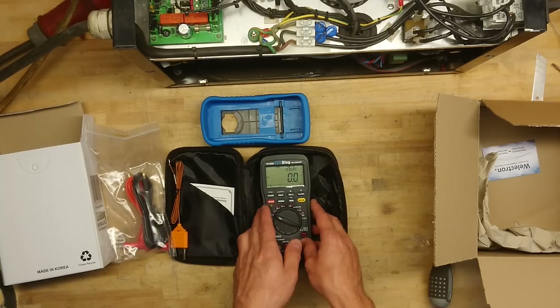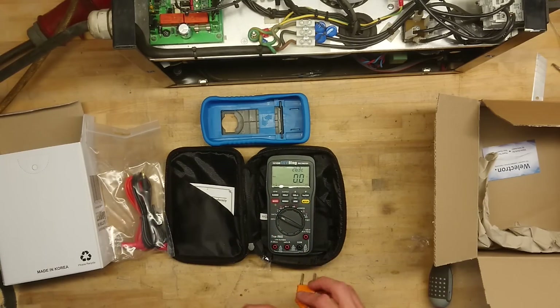The ADC front end is 100 kHz true RMS — that's firmware 1.22. I don't really have anything we could measure on right now, so we could just try the temperature probe.